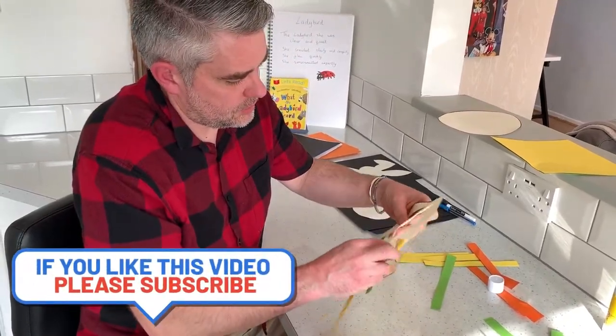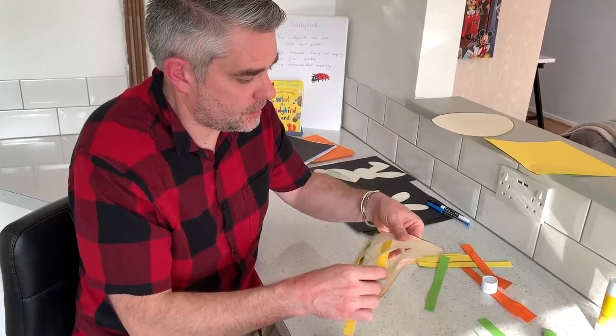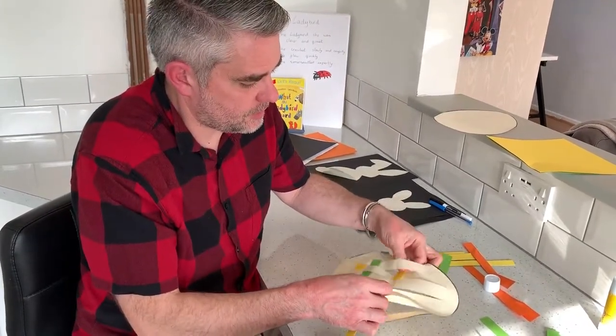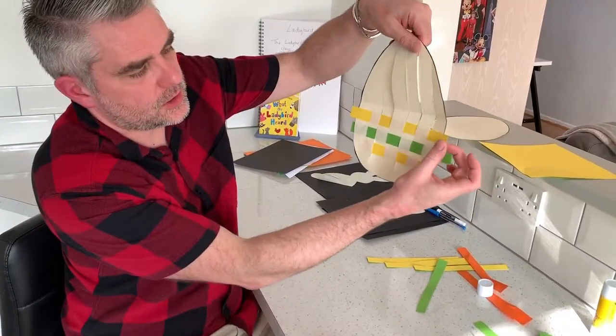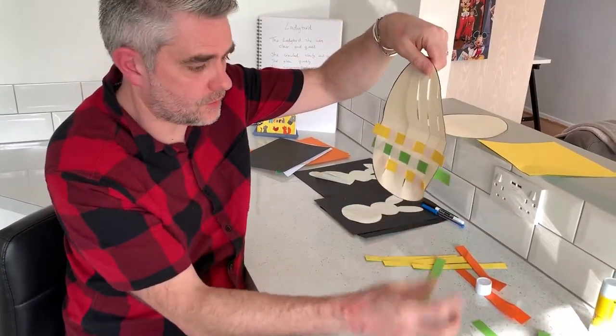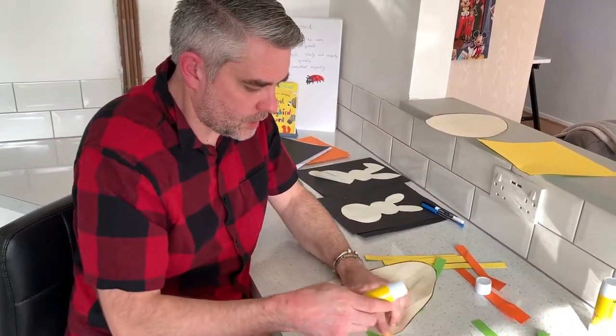Which I'll just show you like so. Obviously I'm doing this quite quickly — you guys can take your time a bit more. I can just leave the edges like that and cut them off a little bit later, but I am going to secure them with glue just so they don't weave around too much.